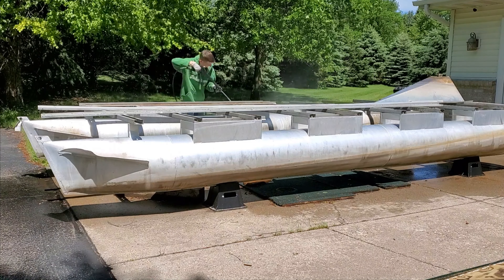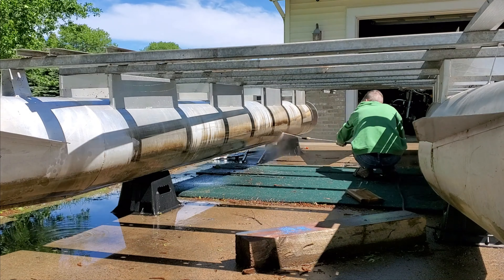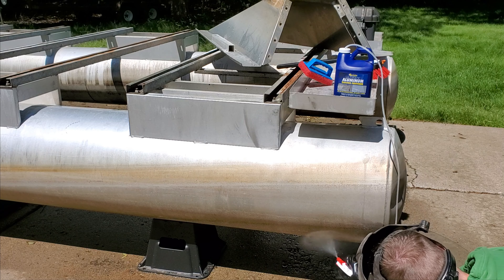Next I'm going to try a new product. I used a Star Brite aluminum cleaner and restorer to see if I can get all this calcium and lime buildup that has been sitting on these aluminum tubes for quite some time. This is a heavy-duty acid product so it works pretty well.